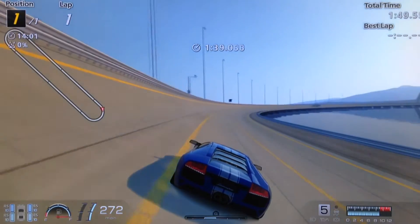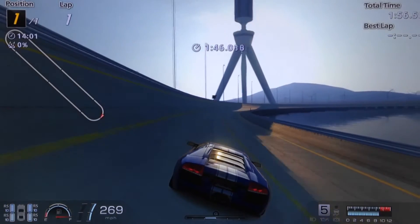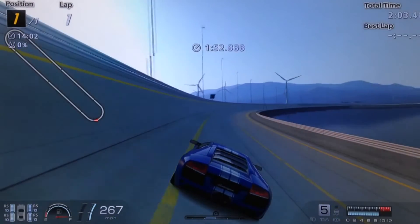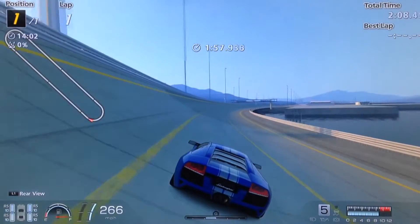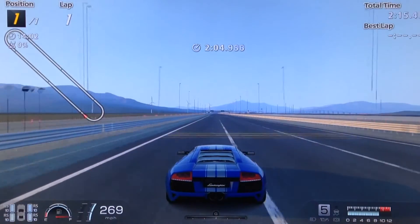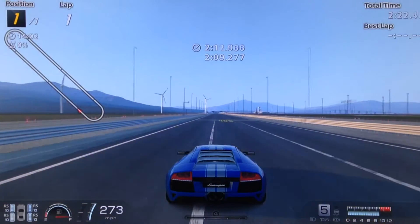Having the torque split on 50-50 improves the handling immeasurably. As you can see, the LP640 Chrome Line — or the regular version, or pretty much all of the Lamborghinis in general — tend to be quite light on the front end at high speed and tend to weave all over the road. If you put the torque split up to 50-50, it completely eliminates that, combined with a healthy amount of camber and not too many adjustments in your steering. As you can see, it holds a straight line very well and handles brilliantly compared to the normal version.